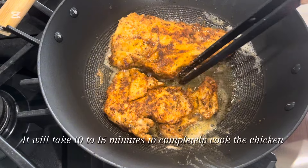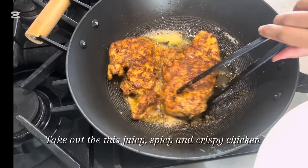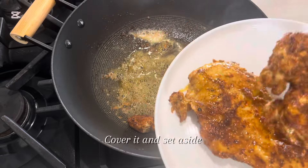It will take 10 to 15 minutes to completely cook the chicken. Take out this juicy, spicy, and crispy chicken. Cover it and set aside.